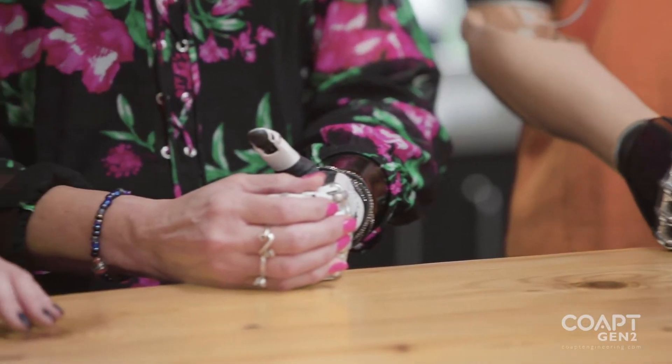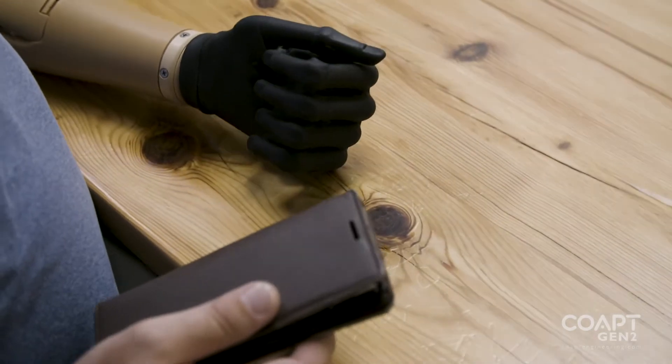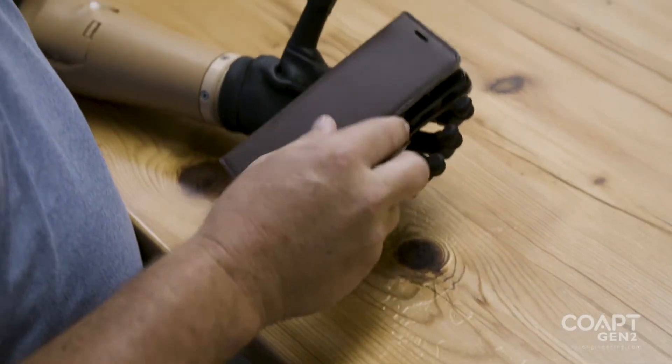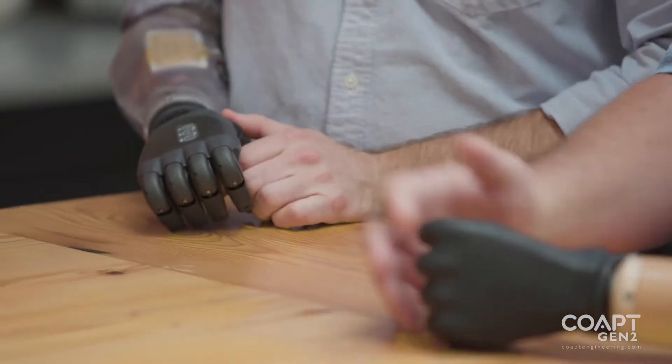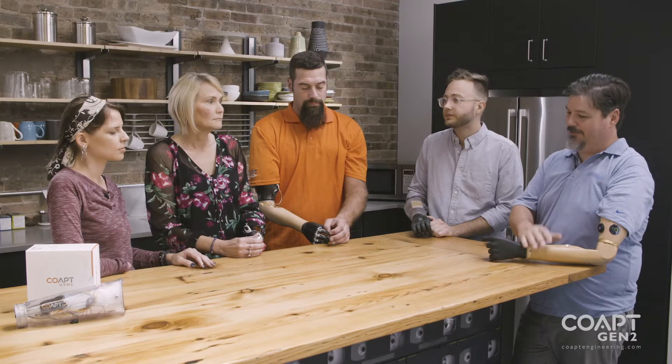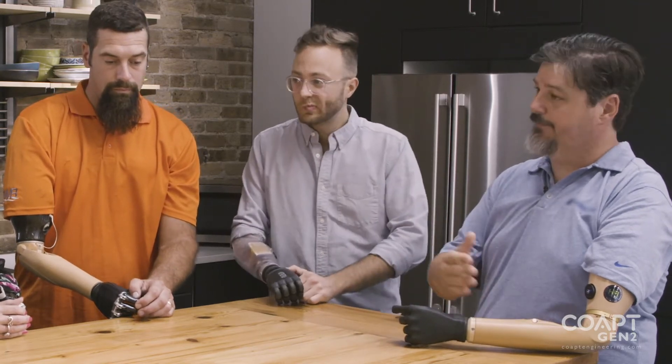The co-op system is picking up those muscle signals. The muscle signals are then translated into what you perceive as opening or closing your hand. Before, I felt like I had three different types of machinery I had to operate — I had an elbow, I had a wrist, and I had a hand to operate. Now it's become one unit that works together in unison without having to think about the transition between the different parts of your arm.